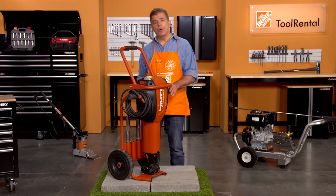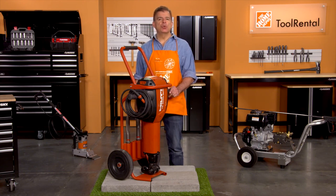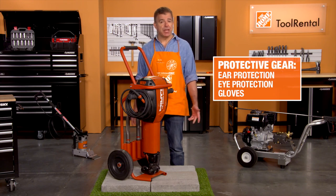Be aware that the power tool with the transport cart weighs approximately 90 pounds, so the tool should always be carried by two people. When you're ready to operate, remember to always wear approved ear and eye protection, safety gloves, and any other safety gear required.